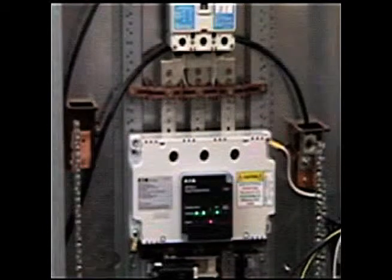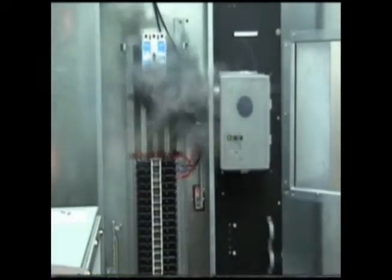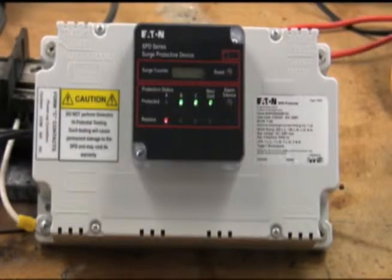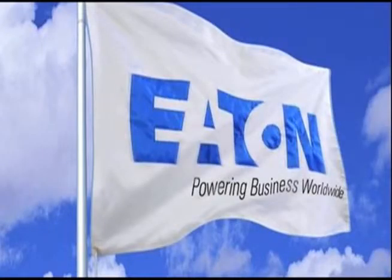In contrast, SPDs that utilize containment methods can expel smoke, soot, and ionized gases that can compromise the safety and performance of not only the SPD device but your entire electrical system. Talk to your local Eaton distributor today about our new series of high-performance surge products utilizing the prevention method, and gain peace of mind that your system is protected by the highest performance and safest products on the market.